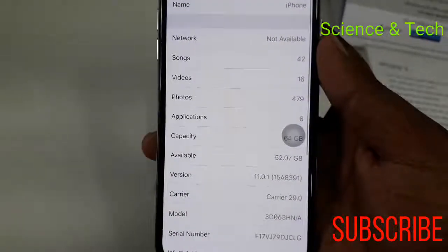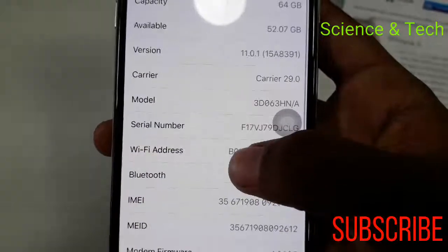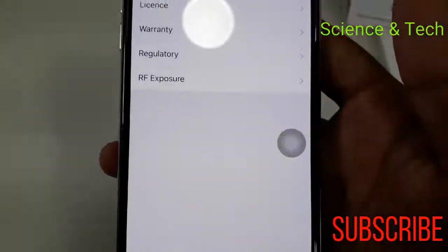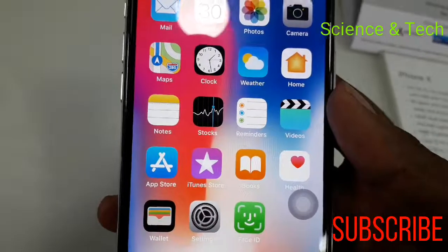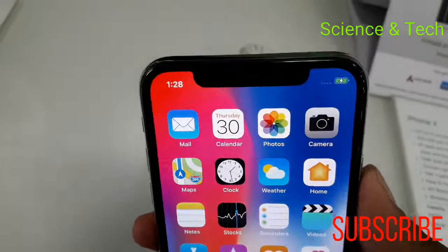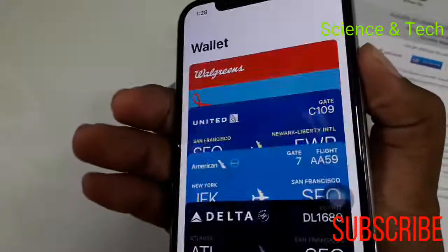We can choose the full view display. We can choose the 64GB model. There is a 4GB RAM variant and also a 6GB variant. For daily use, we can use the OS. We can use the A9 chip, which is a little fast.